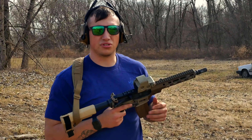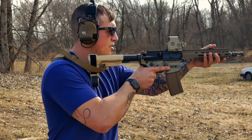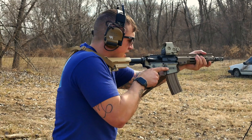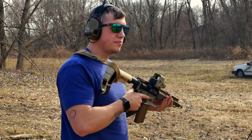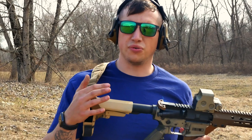Pretty happy with it. Definitely need some more trigger time behind it to see how it does accuracy-wise and to actually zero it, but it definitely feels good to shoot. Thanks for watching and stay tuned for the full review on it.